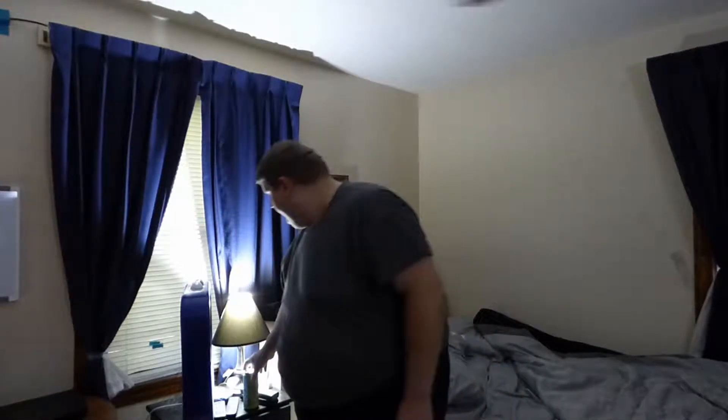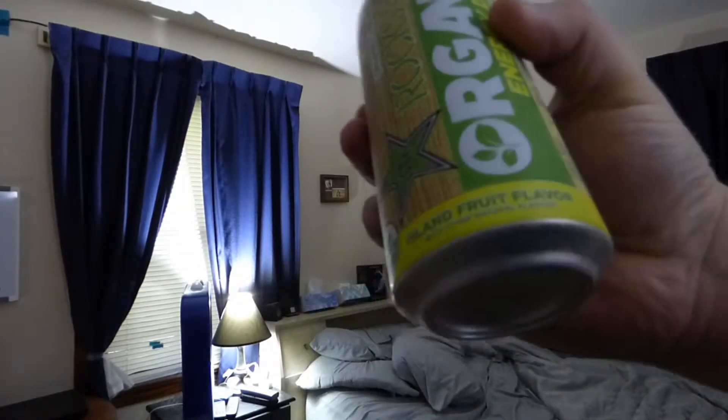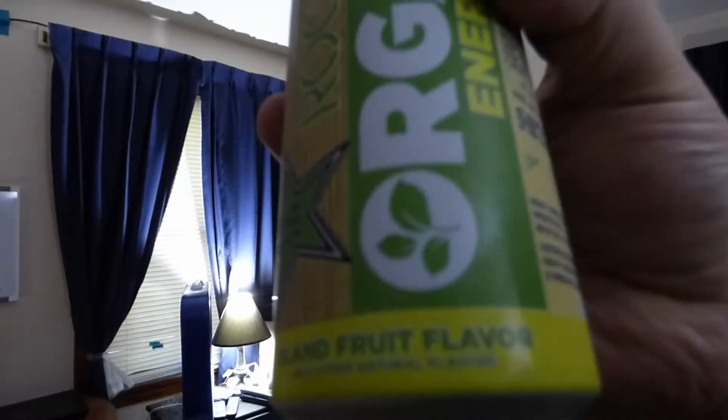Grammice, it's time to unite. Here's another gram drinks, and today I have for you Rockstar Organic Energy Drink, and this one is the Island Fruit Flavor.